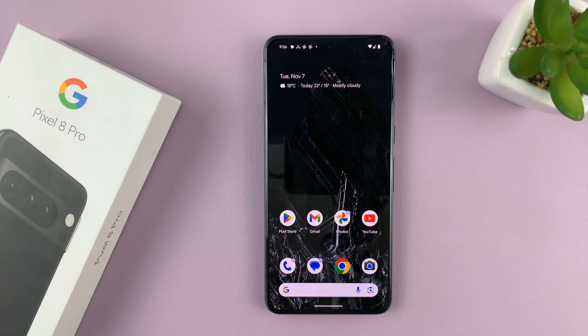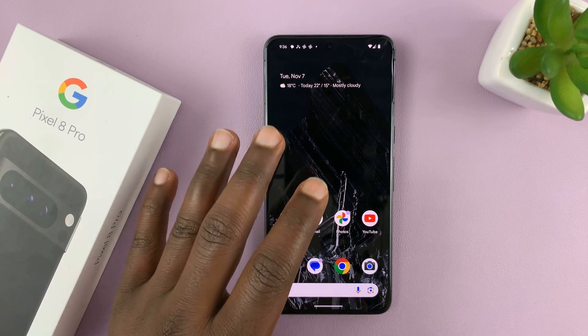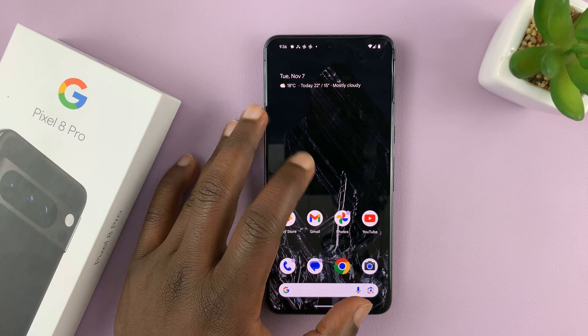In today's tech tip, I'll be showing you how to trim videos on your Google Pixel 8 or Pixel 8 Pro.